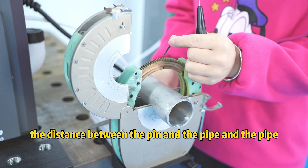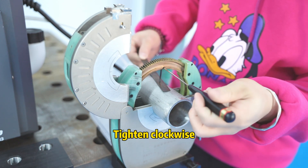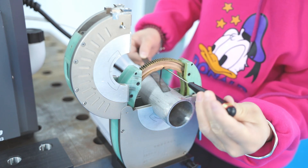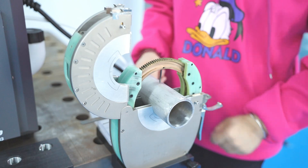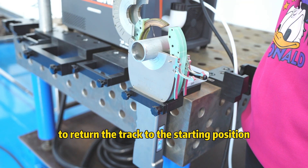Use your shim to define the distance between the pin and the pipe. Tighten clockwise. Then press the auto reset button to return the track to the starting position.